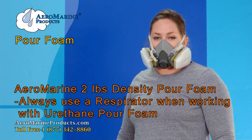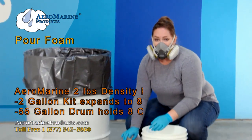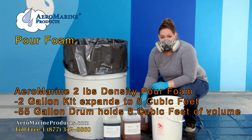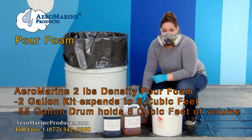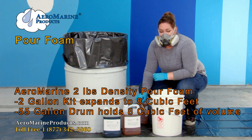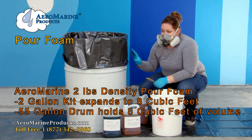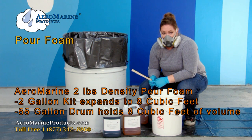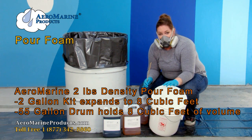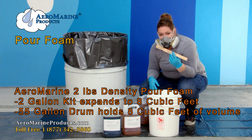Our manufacturers recommend that you always wear a respirator when working with this product. Today I'm going to use a two-gallon kit of number two density Aeromarine Products pour foam. That expands to approximately eight cubic feet, which is about the volume of a 55-gallon drum. I'm going to mix it up in this five-gallon bucket with a sealed paint stick.